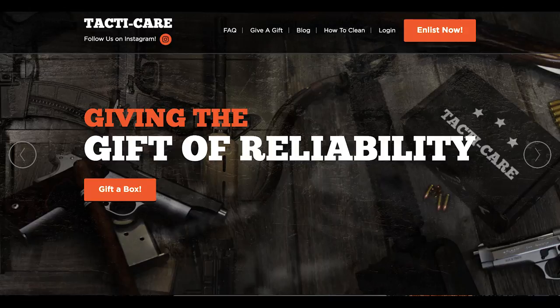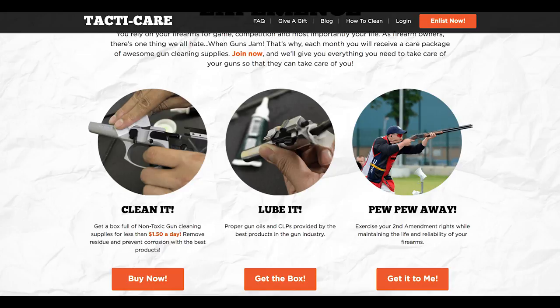What's going on guys? Chad here with Greenlight Shooting, and today we're unboxing the Tacticare box. If you're not familiar with Tacticare, they are a subscription service for gun cleaning supplies. So let's open one up and see how it looks.